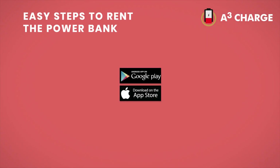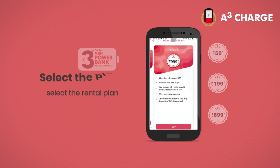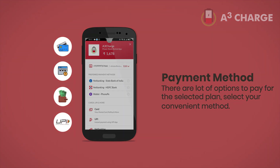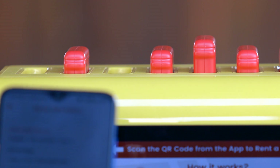It's very easy. First, we have to download the A3 Charge app from Google or App Store. Now, we have to select the rental plan as per need. There are multiple options to pay. Now, scan the QR code on the machine to rent the power bank. And it's done. Take the power bank from the station.